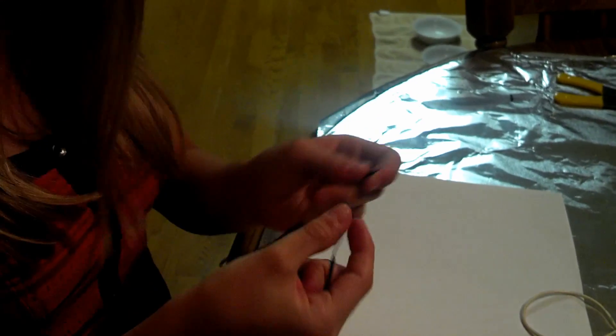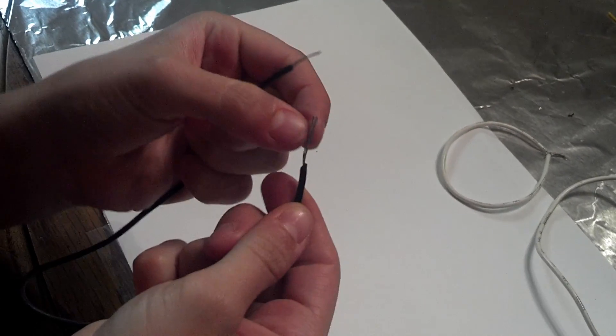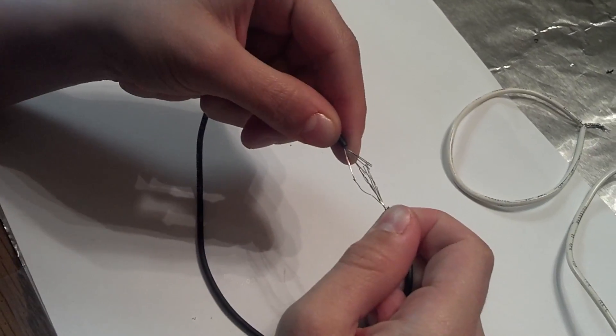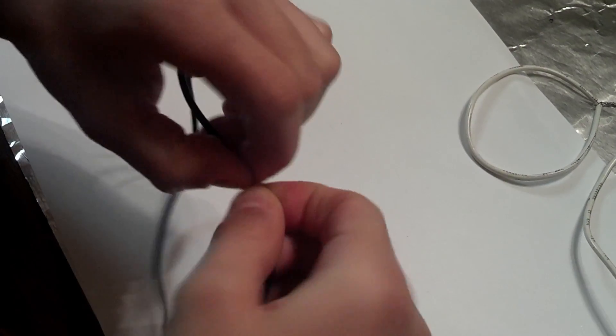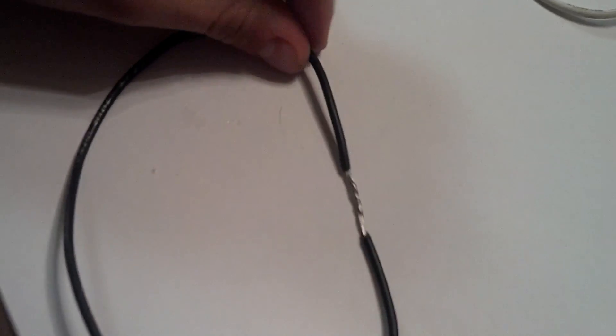Finally, the third type of joining wires is called the fan method. In this method, we fan out the strands of each wire on both sides like this, and then we carefully bring these stranded parts together so that the fans overlap. Then we do the same thing we did in the inline splice, turning in opposite directions. This is called the fan method — it's very similar to the inline splice.